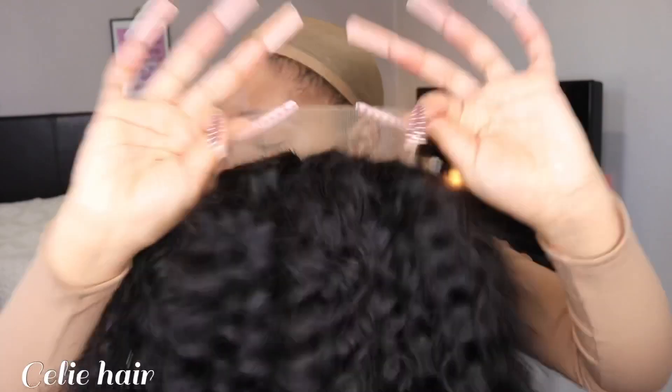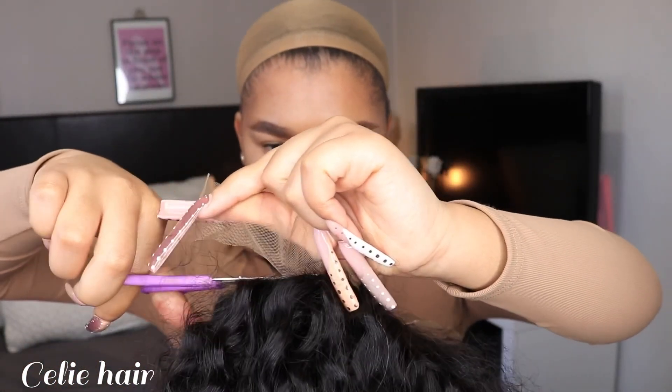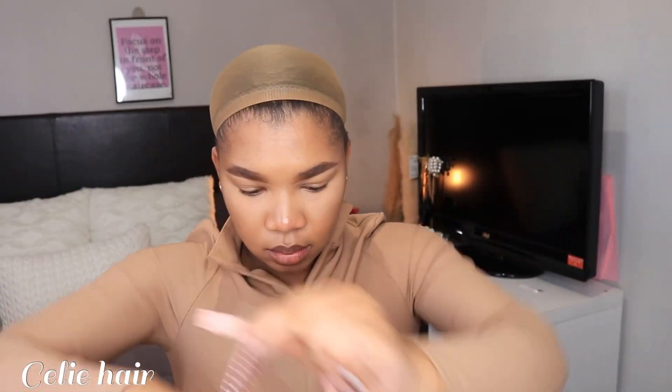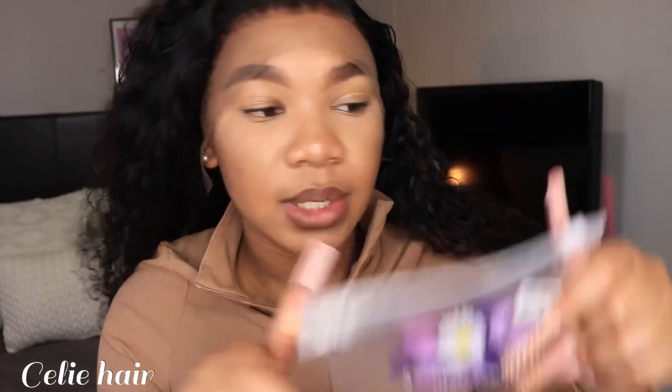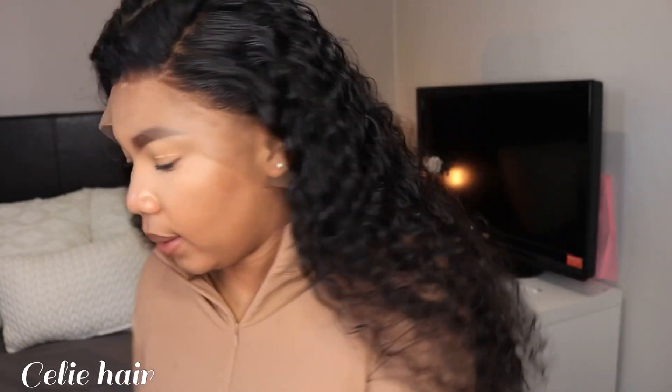Now I'm just gonna remove the back lace. I'm going to wear the wig — I'm gonna wear it for the install. This is how I adjust mine; the clip is right here. Then I'm gonna wear the wig. The next step, you want to take your rubber band and tie your hair. I just got to step here.